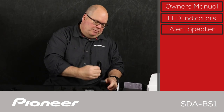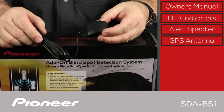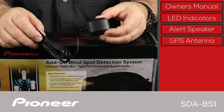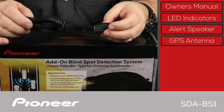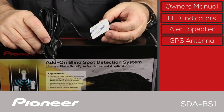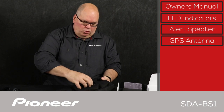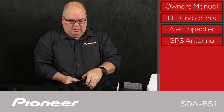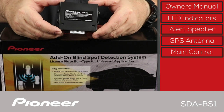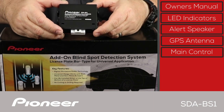Next up is the GPS antenna. It's very important to have the GPS antenna because this system relies on the motion of your vehicle as compared to other vehicles — the relative speed of other vehicles — for that blind spot detection information. So the GPS information is very important. And here we have the main control unit, which is the main control brain.